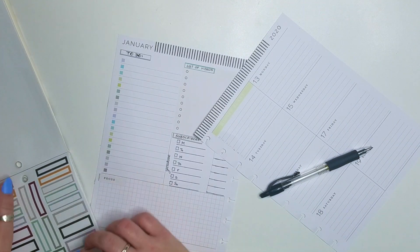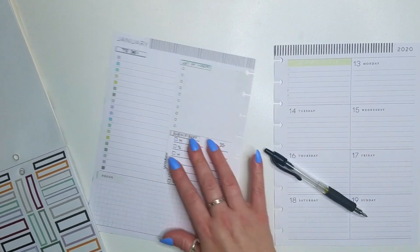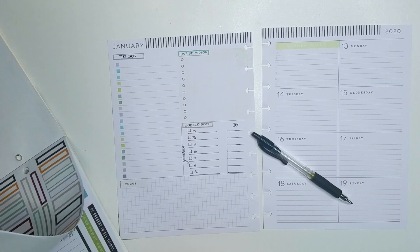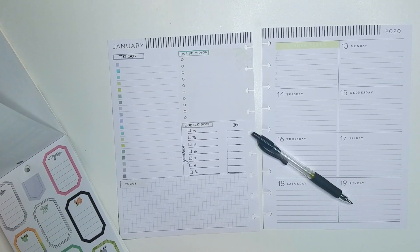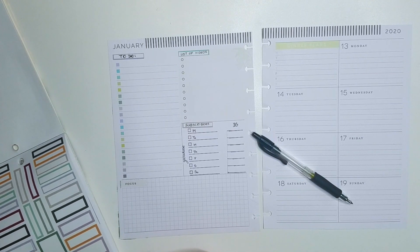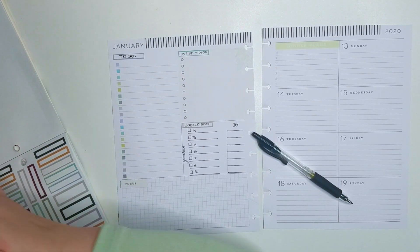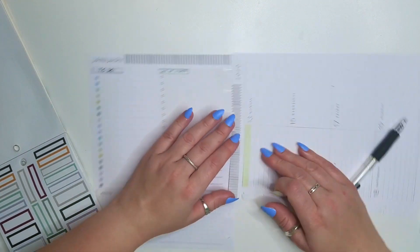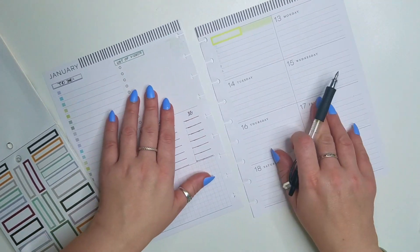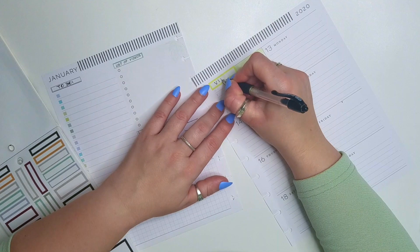On days of the week I write down tasks that I need to do, and then in boxes I write down the videos that are coming out on a particular day. This is my first month using this as my social media planner, so it's very interesting to me to see how this will be turning out.